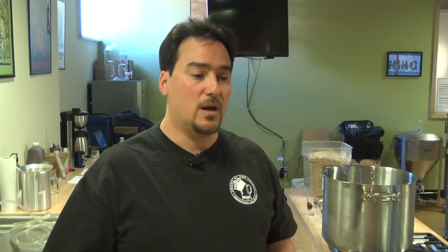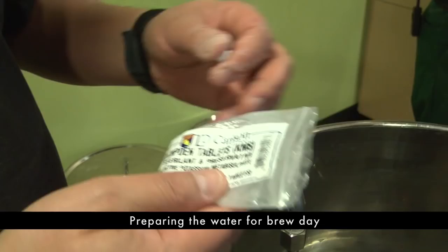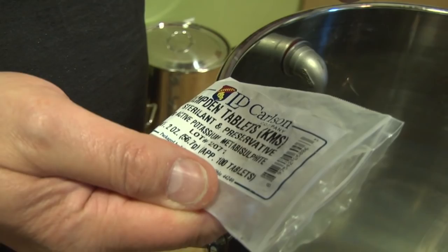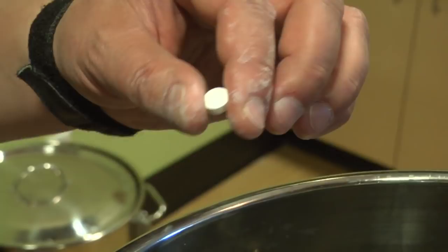These are Camden tablets, and one tablet will treat 20 gallons. We're only going to treat eight gallons with this one tablet, but more doesn't hurt. It's sodium or potassium metabisulfite. When you use this to treat the water to get rid of the chlorine, you end up adding about 10 ppm of sulfate, which is a pretty negligible amount compared to the other salt additions we'll be doing later. One Camden tablet will take care of all your chlorine or chloramine problems with your source water.